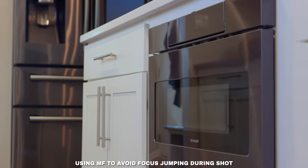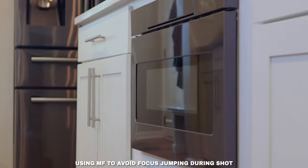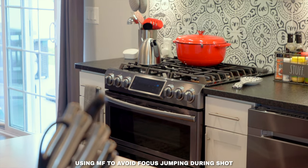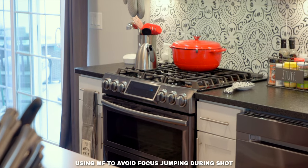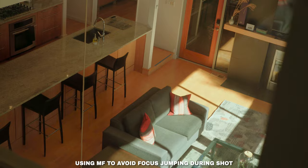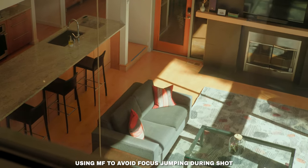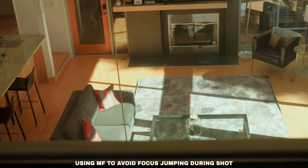Another time I'll use manual focus a lot is when incorporating foreground elements to add to the camera movements — like trees between me and the house, or light fixtures and lamps between me and a fireplace. With manual focus dialed in, your focus isn't jumping between the detail you're trying to show and the foreground object in between your camera and that actual detail.